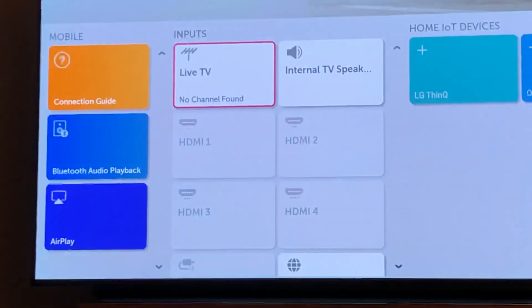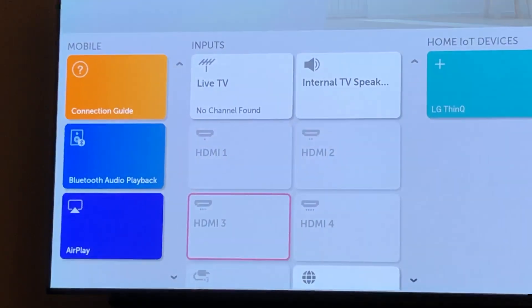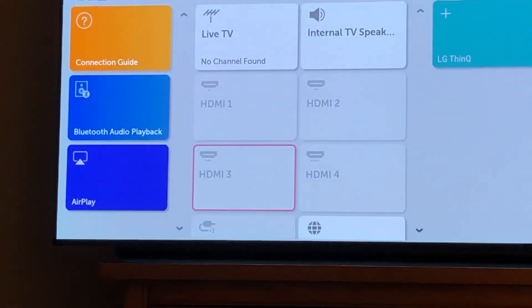So I want to just pick an HDMI input. I'll pick number three just so I can get off that live TV box. I'm going to click on HDMI 3 right there.